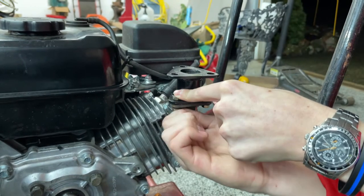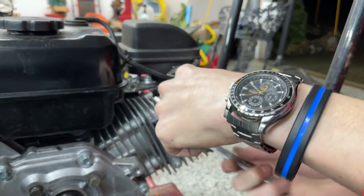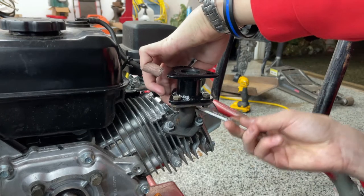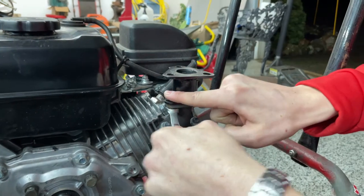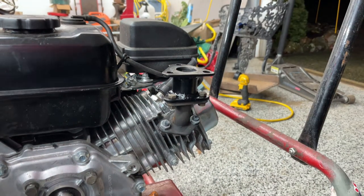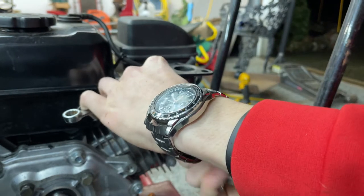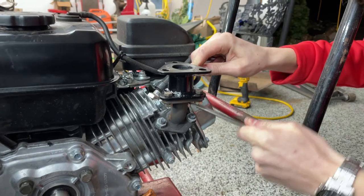We're gonna grab our 10mm and just snug everything up — nice and tight, nothing crazy, but I do want to make sure that these won't rattle loose because there is a lot of vibration that these are going to be dealing with. Now if your top nut keeps spinning, you're gonna have to grab another wrench so you can get it from the top and the bottom.